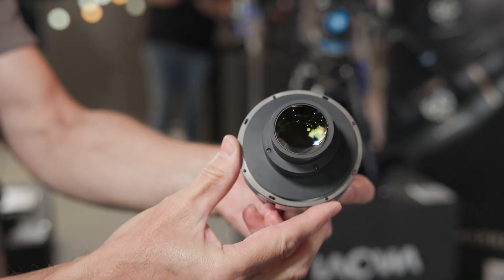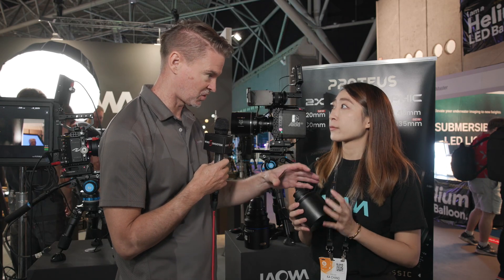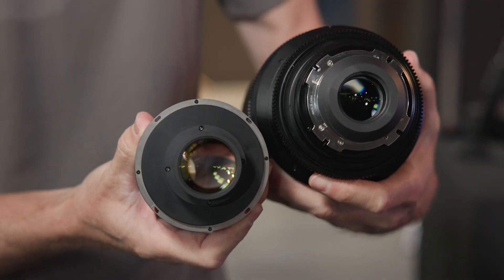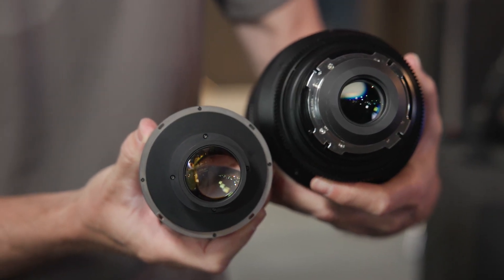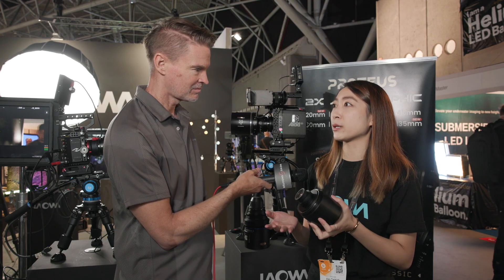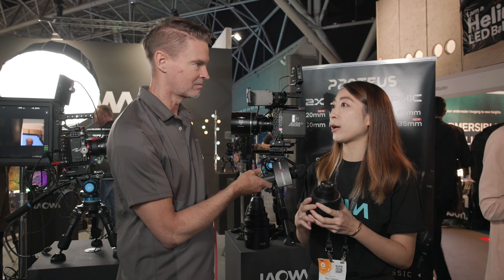You can switch between the amber, blue, and silver modules as you like. This is an entire rear optics assembly that can be swapped by the user themselves in about 10 minutes to get your preferred flare. It's a real benefit to filmmakers, the cinema world, and rental houses — you can own one set but have three flares.